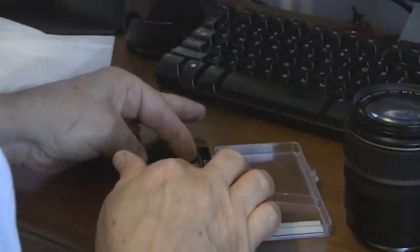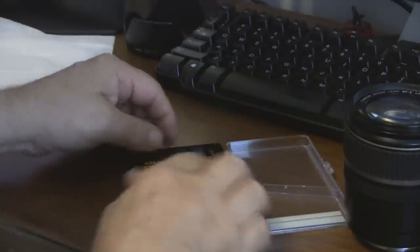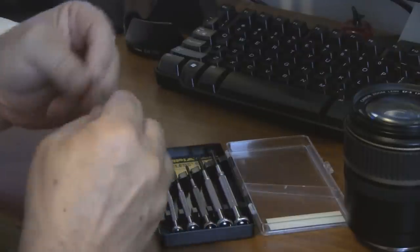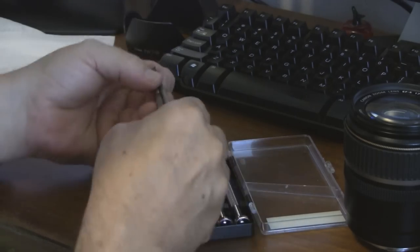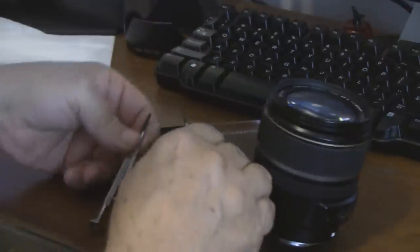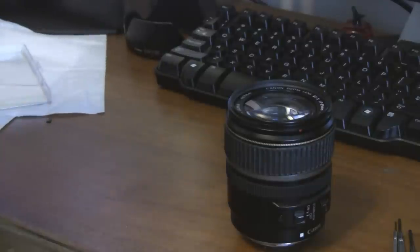A couple of suggestions as we get going. Make sure you have good tools. Nothing fancy is needed, but just make sure that you have the right sizes of things so that it fits and works and doesn't damage something. Lay out a piece of soft light cloth to put things on in order as you take them off. Important to do that — it makes it a little easier to put things back together.